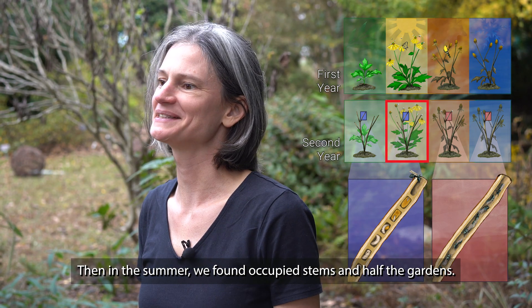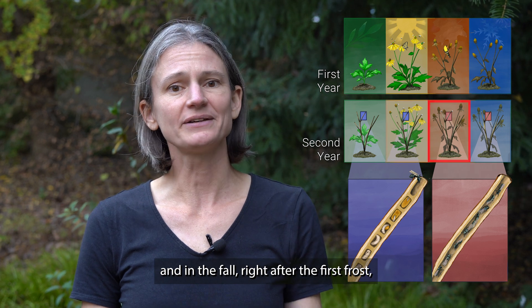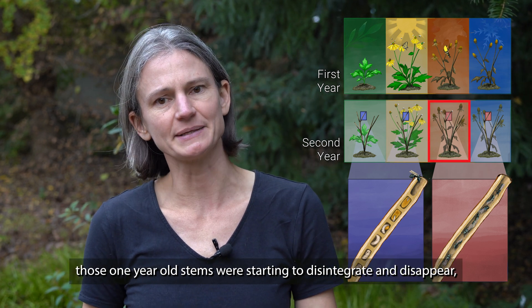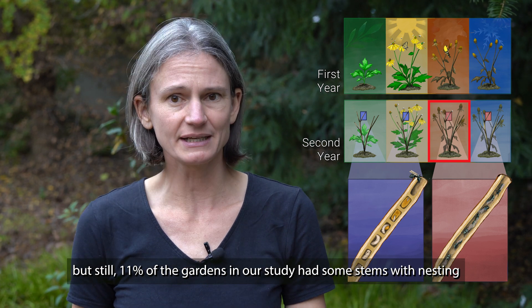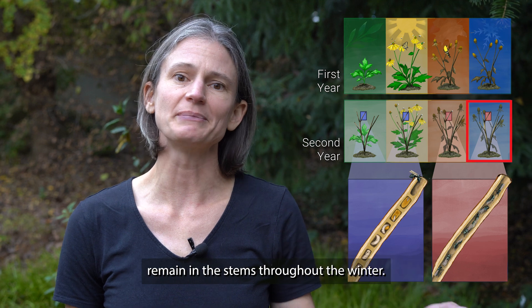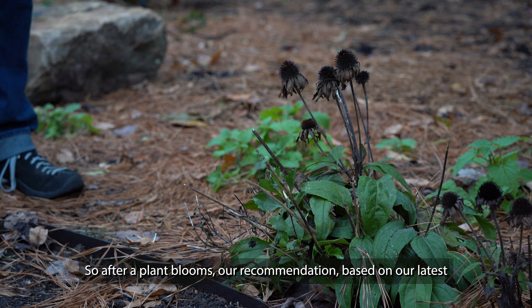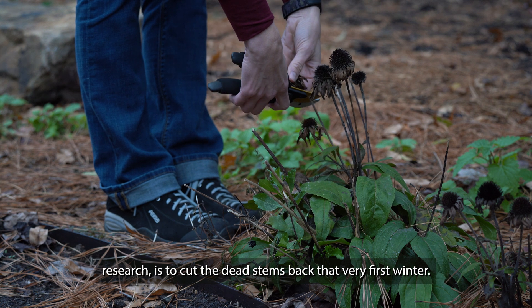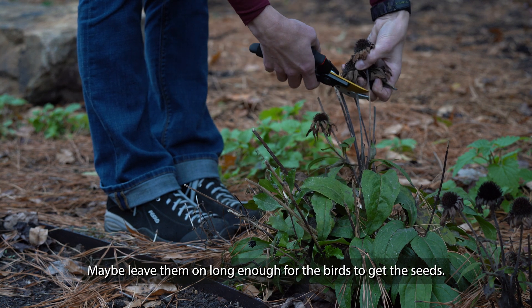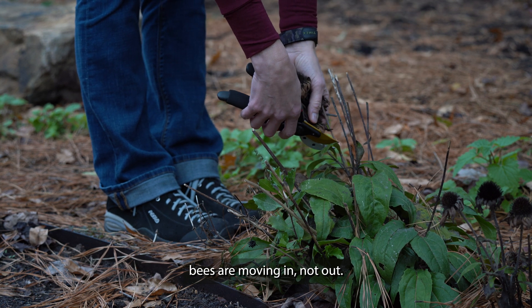Then in the summer we found occupied stems in half the gardens — we're still talking about last year's stems. And in the fall, right after the first frost, those one-year-old stems were starting to disintegrate and disappear, but still 11% of the gardens in our study had some stems with nesting or overwintering bees inside. Those bees would then remain in the stems throughout the winter. So after a plant blooms, our recommendation based on our latest research is to cut the dead stems back that very first winter. Maybe leave them on long enough for the birds to get the seeds, but don't wait until spring because once the weather warms up, bees are moving in, not out.